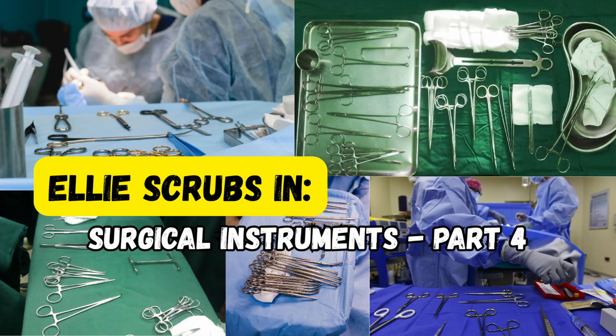Welcome back to Ellie Scrubs In. You're watching Part 4 of our Surgical Instrument Guide, your hands-on tour through the tools of the trade. Whether you're starting your surgical rotation, prepping for lab, or scrubbing in for the first time, this series helps you build real familiarity with instruments you'll actually use. Today, we'll cover 10 more general surgery tools — some bulky, some subtle, but all essential. Let's begin.